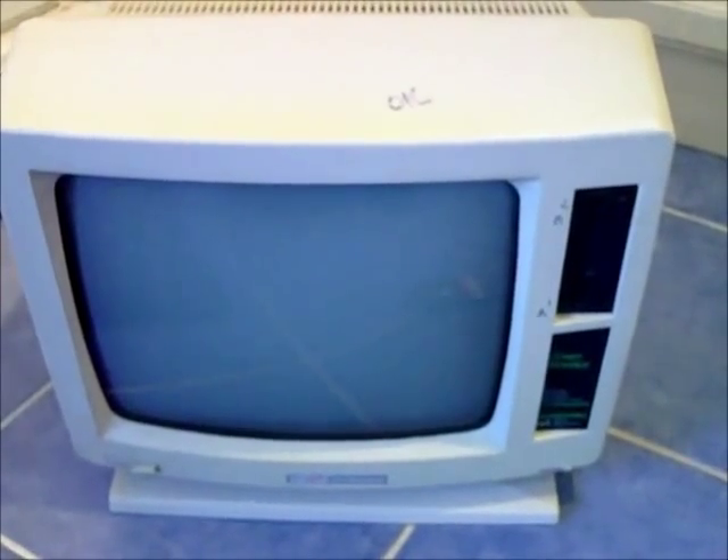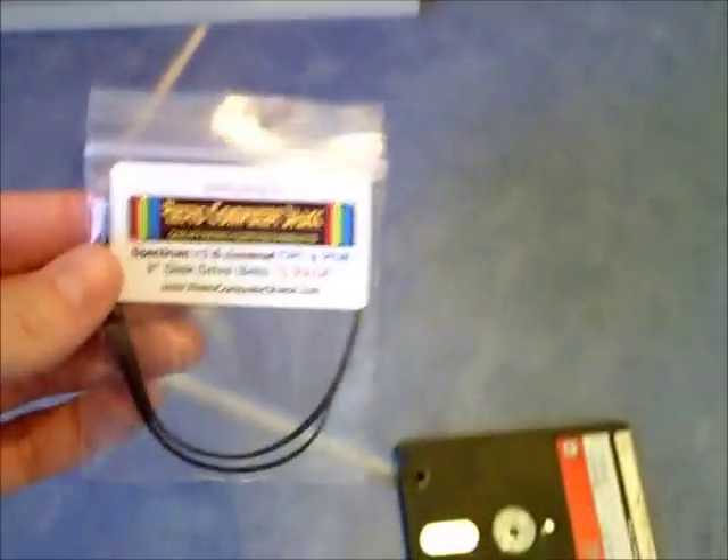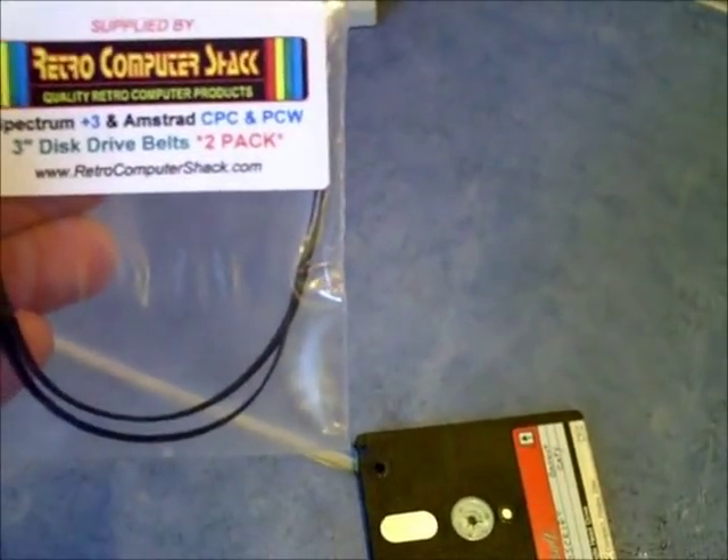So what you're going to do is, after testing your machine, leave it off for probably about a day so you don't risk getting any shocks from the tube inside. And while that's losing its charge, you can get yourself some 3-inch disc drive belts.